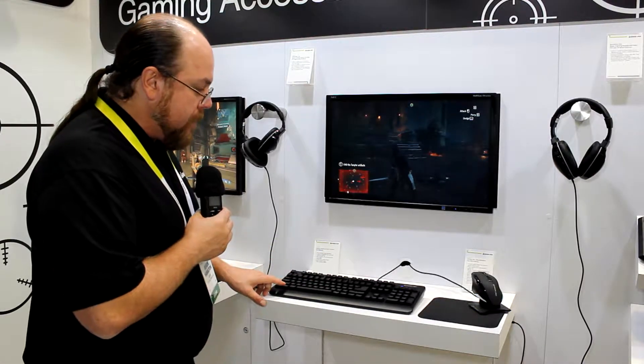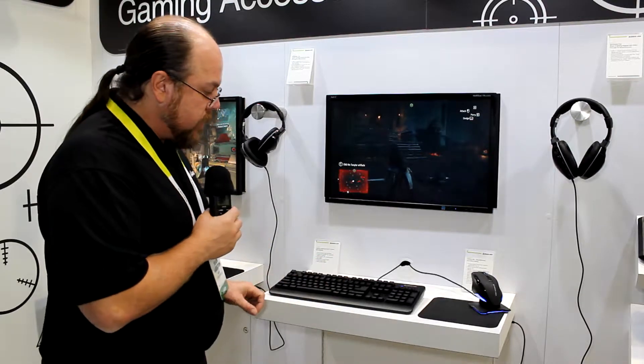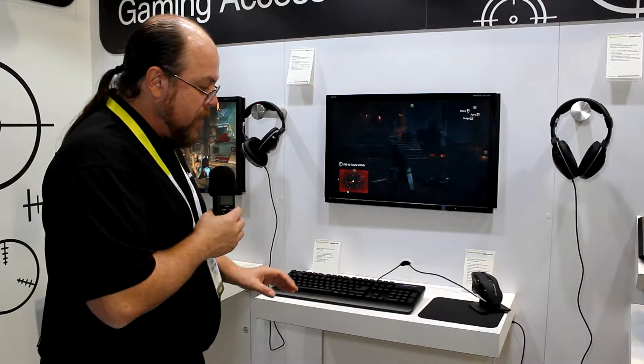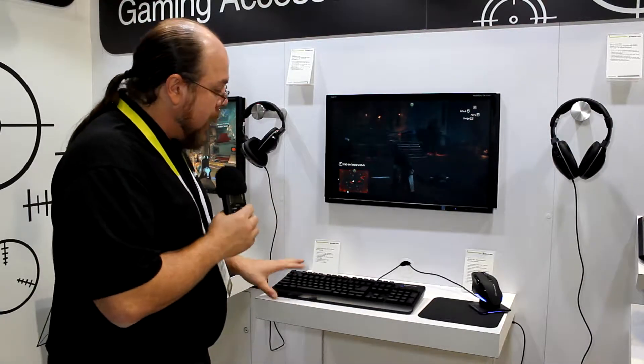It has a Windows key lockout function, or all key lockout functions, so that while you're gaming you can't accidentally hit the Windows key, or if you step away from your game, nobody can accidentally mess with your game.